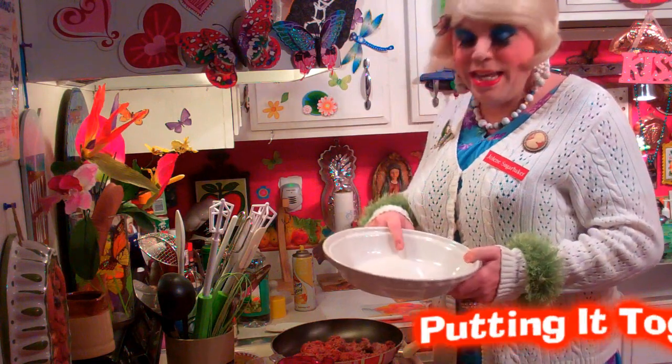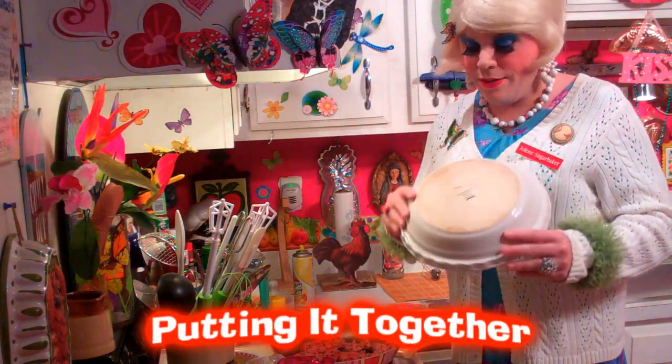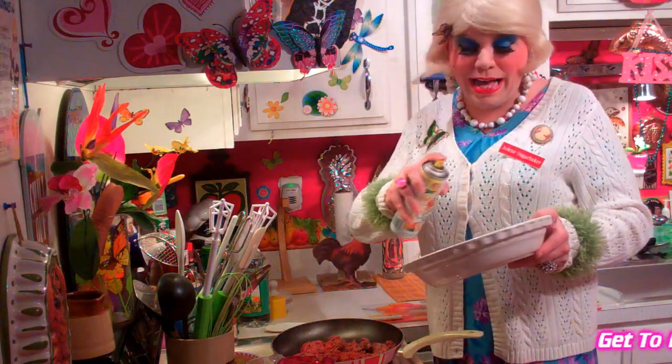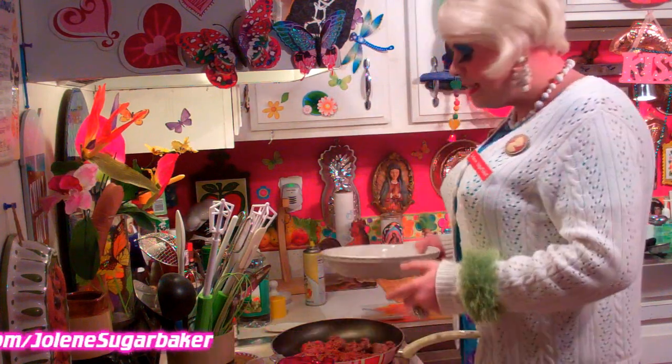Welcome back. You'll need a 10-inch baking dish, kind of a deep one. I'm using a stoneware dish, and I'm going to spray it with some butter spray — or you could use some oil on a paper towel. I'm going to set this aside.